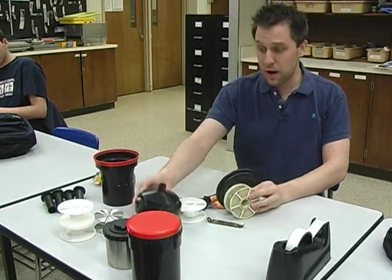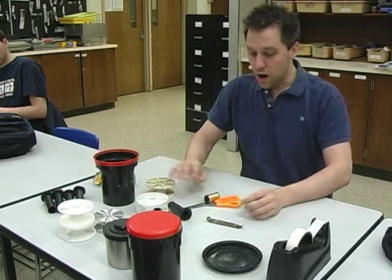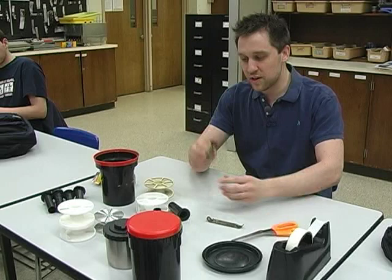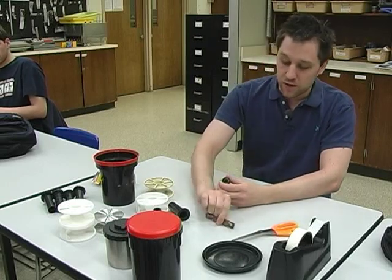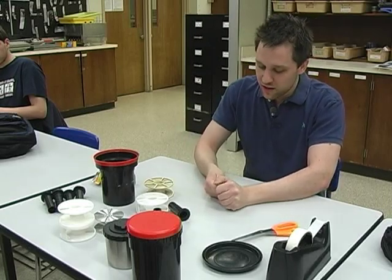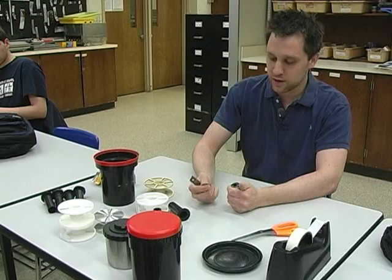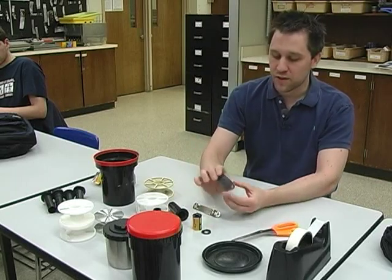We're going to pretend that I'm in my developing bag and I want to load my film onto the reel and put it in the tank. These film cassettes are pretty tough — the ends don't just pop off, you've got to pry them off. To do that, we're going to use a can opener. I take the end of the can opener and just pop the end of the cassette off, then pop the film out of the cassette.